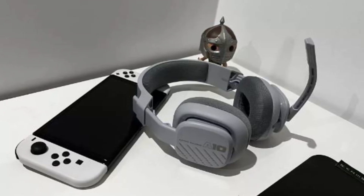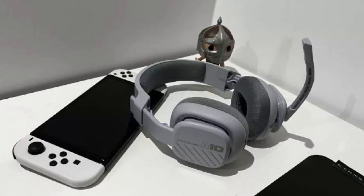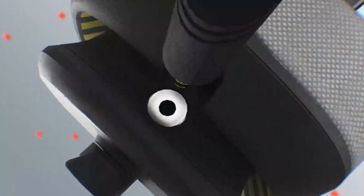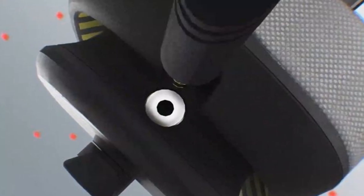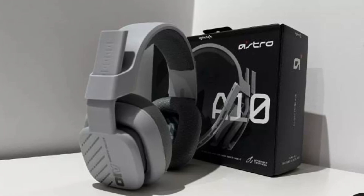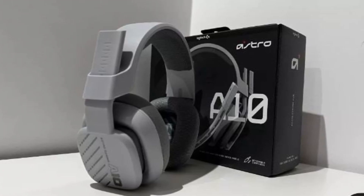The Astro A10 Gen 2 is not what you would call minimalist in terms of appearance. As it lacks a mute button, you can achieve a similar effect by flipping the built-in microphone upwards away from your face. An entry-level headset is expected to have an unwoven 3mm audio cable that is prone to twisting and tearing, though you could always purchase a cheap replacement without having to discard the entire headset if the worst happens.